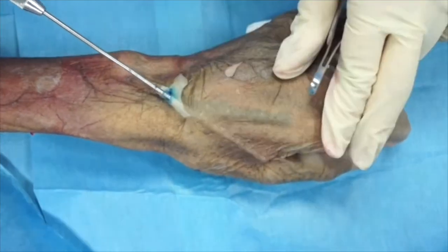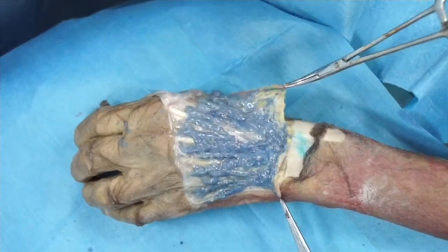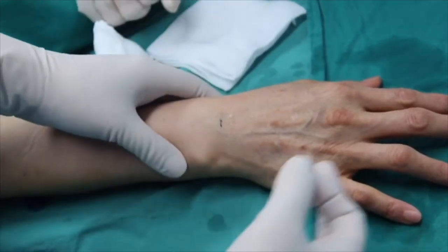In our clinical practice, we used local nerve block before the procedure and a 17G cannula for injection. Cannulas with large diameter are likely to cause bumps, while cannulas with smaller diameter may create lines.